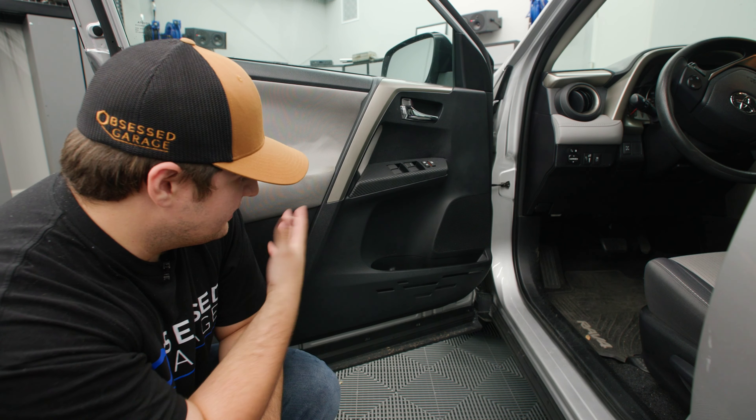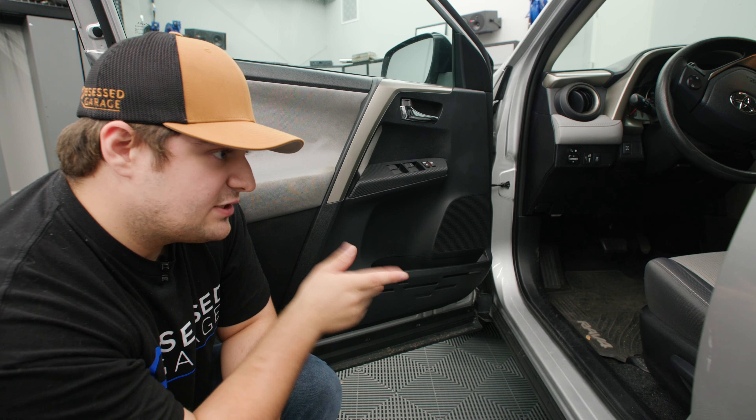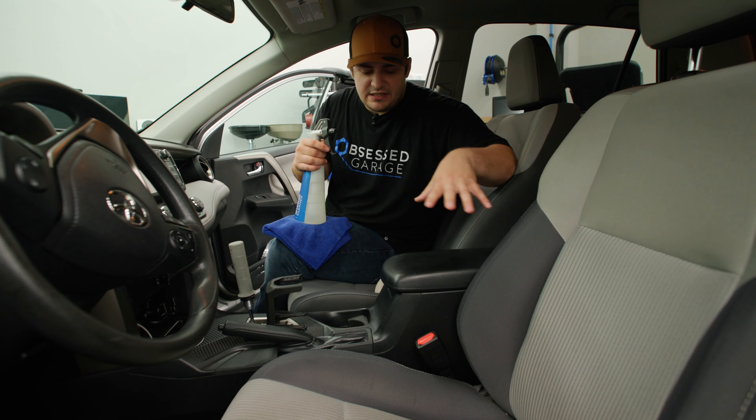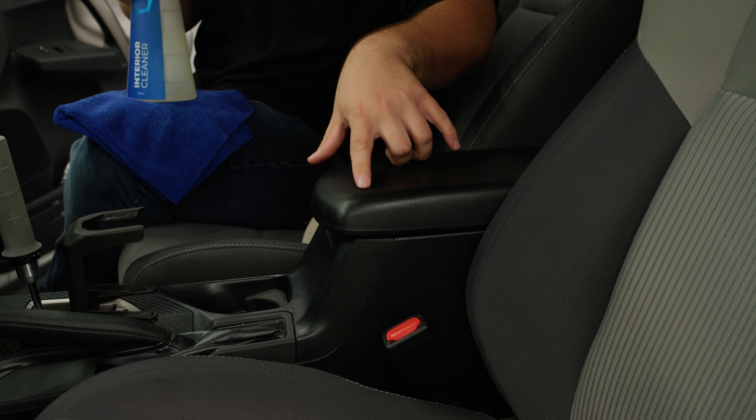Wipe down the door panel. This door panel wasn't particularly dirty — this was just a little wipe down. But let's transition to another part of the car that is a little bit oily. So now we're on the interior and as you can see, this arm rest is a little bit oily. We can tell from the shine.